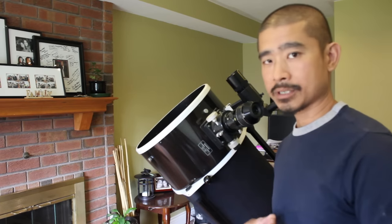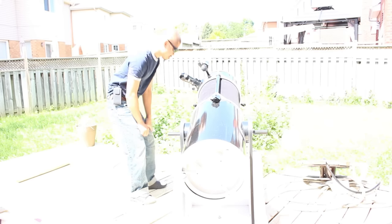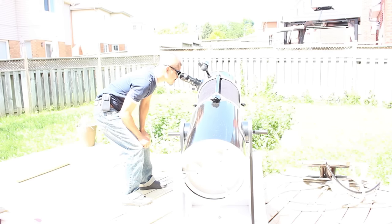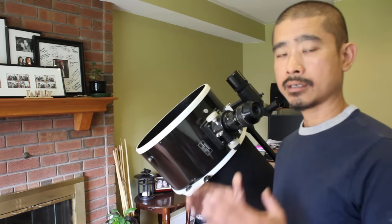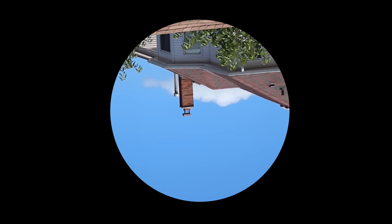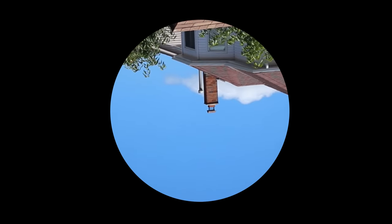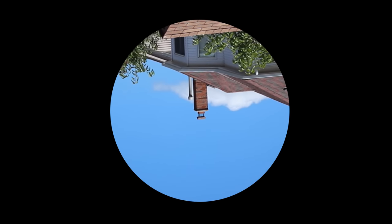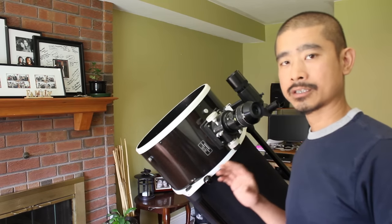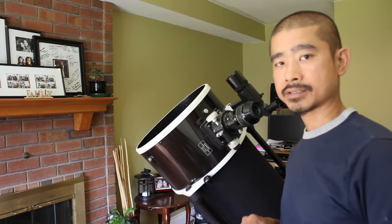If it is just simply too blurry, choose a more distant object because it might be too close. In this example, I'm going to be targeting a rooftop and the image will appear upside down, which is normal for this telescope. Once you've centered the object, try not to move your telescope anymore because if you accidentally jar it, you're going to have to center that object again through your eyepiece.